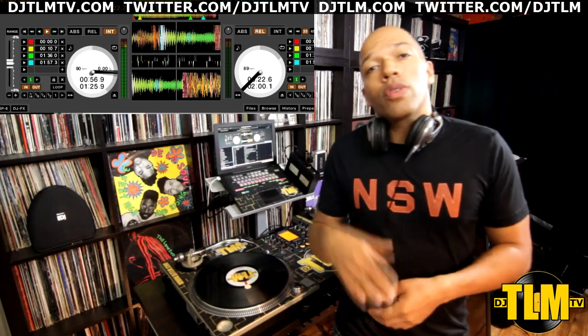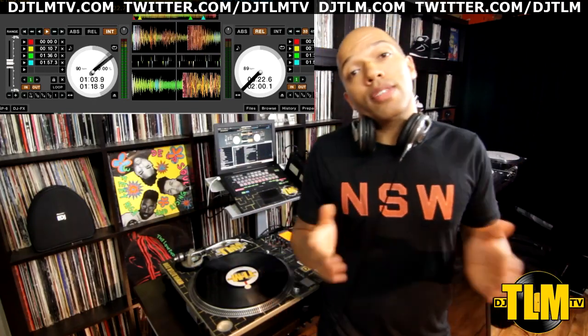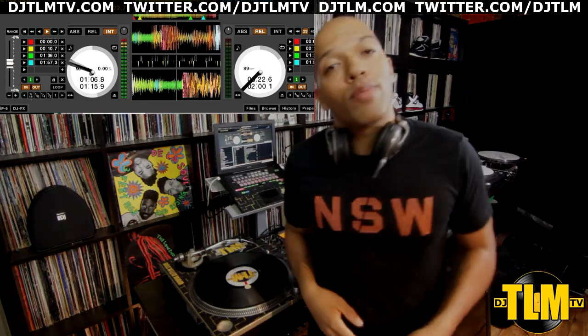If you have any questions or want to see more tricks like this, leave a comment in the comment section. Click like if you like the video, subscribe to the channel, check out DJTLMTV.com, and I'll be back very soon. Peace out.